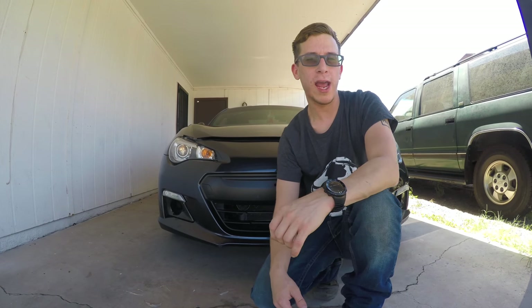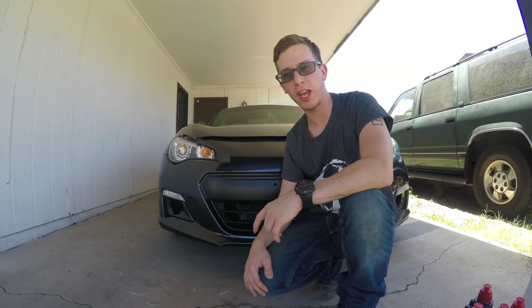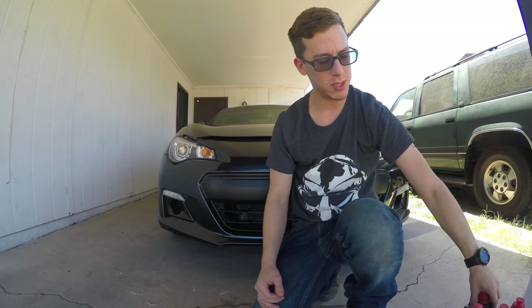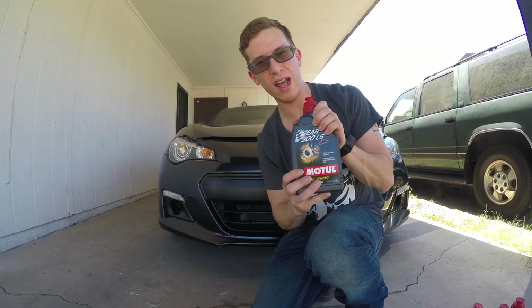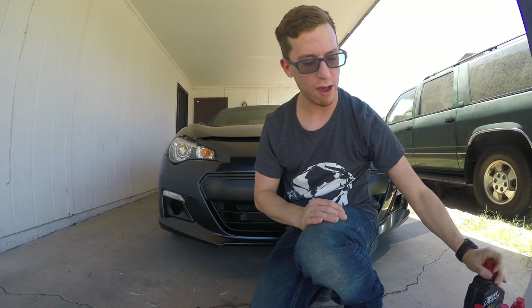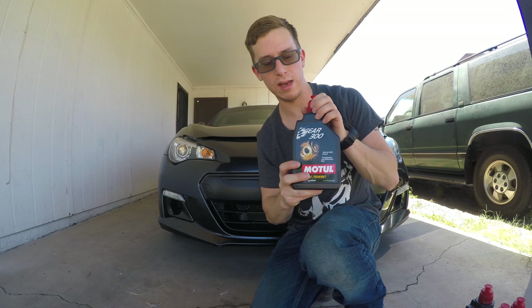Hi, my name is Mr. Cody Blair and I'm going to be doing a transmission and rear diff oil change on this 2015 BRZ. I'm going to be using the Motul Gear 300. This is the LS for the rear diff — I have one liter for that. And I also have three other liters of the regular Gear 300, the 75W90.